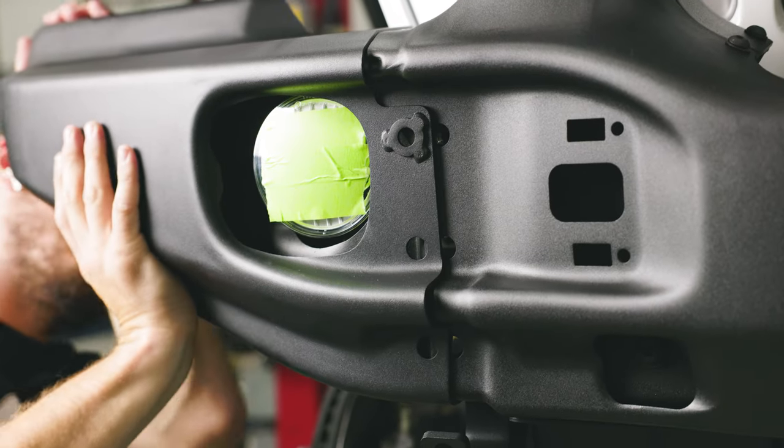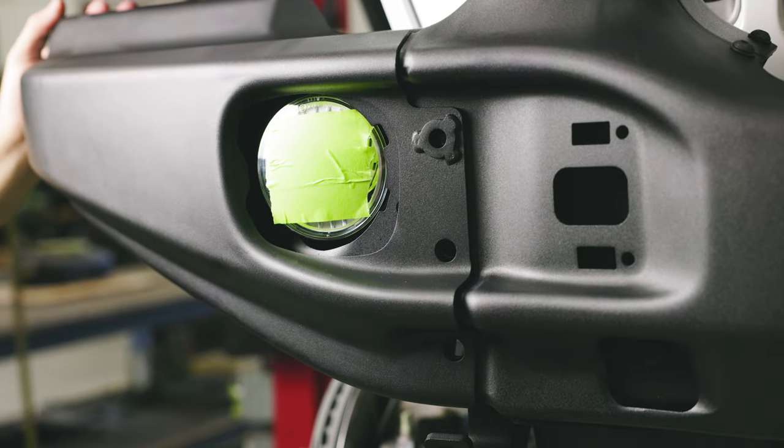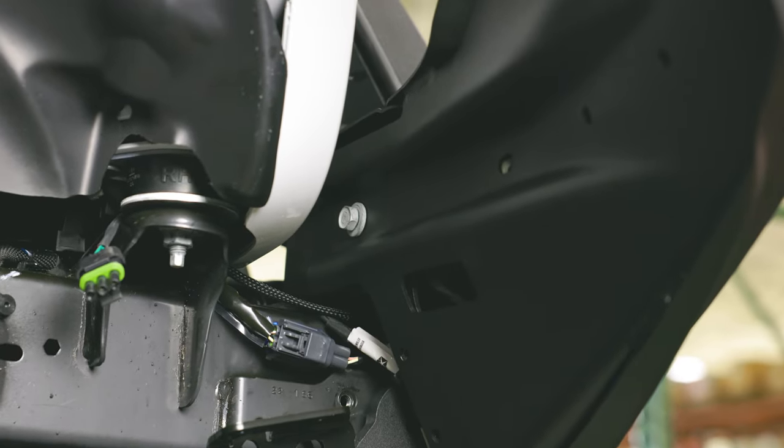Once you get the wing properly seated, move to the back of the wing with an M10 bolt and washer. Loosely thread that bolt into the rear inside hole. Make sure you reference your instructions for proper bolt placements.